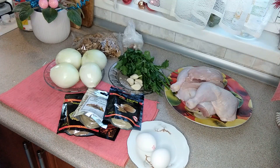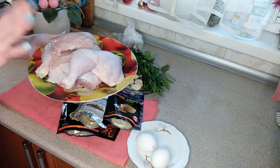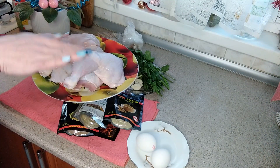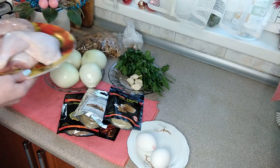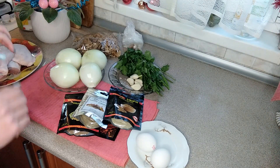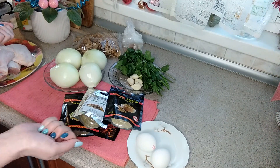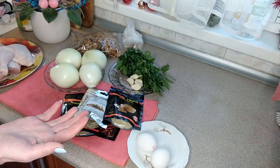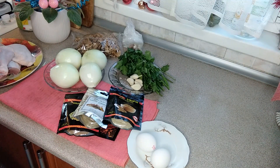Для начала мы поставим нашу курочку вариться. Кладем курочку в кастрюльку, заливаем водой так, чтобы только закрыла курицу, и ставим на газ. Когда курица будет уже почти готова, но еще не совсем сварена, отключаем бульон и вытаскиваем курицу, чтобы она охладилась и можно было порезать на кусочки.